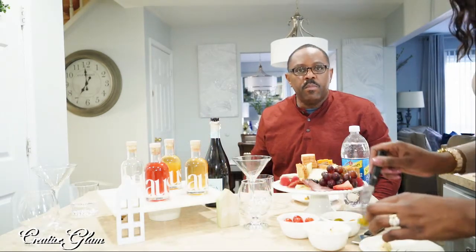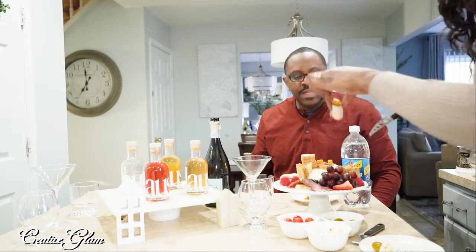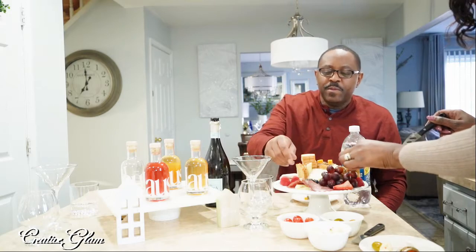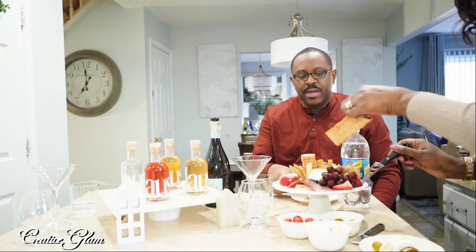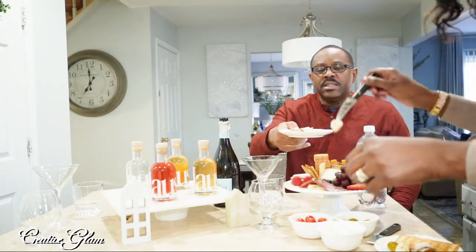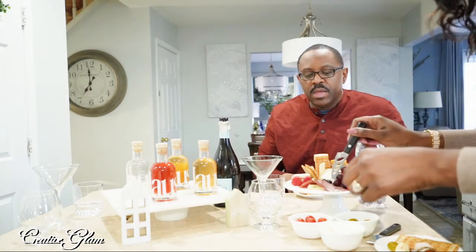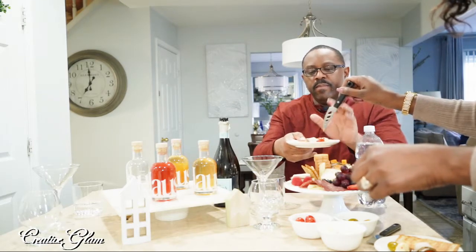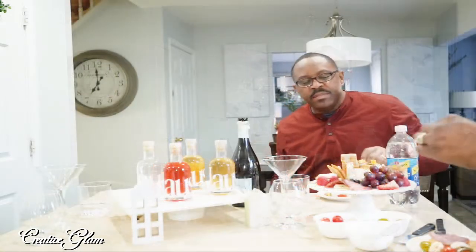We were supposed to go get some dinner after this, but I don't think that's going to happen. These crackers are good. We may have to order out. Can you pass me one of those mozzarella? Can't get mozzarella without tomato, right? Beef salami — here we go.